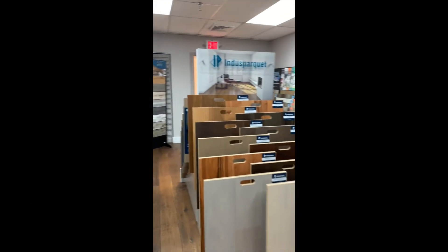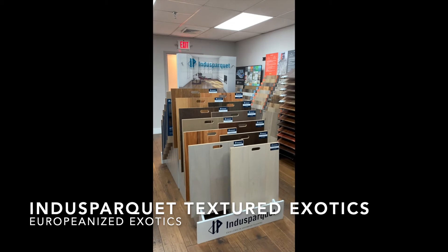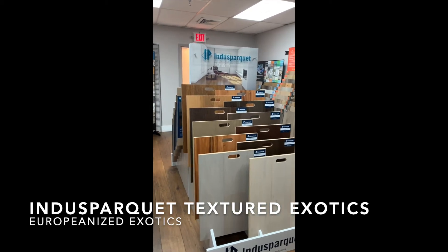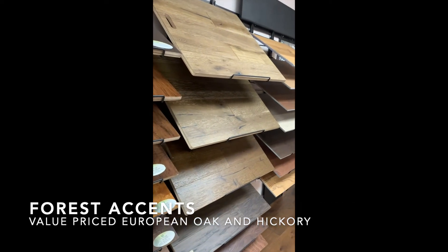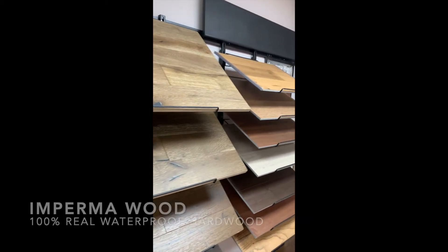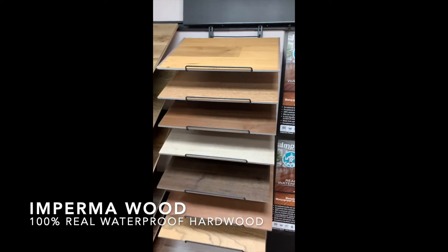We have our really new and exciting Indus Parquet — this is the textured offering, which I think really competes well with the European oaks in the line. Some value hickories, some value-priced European oaks.